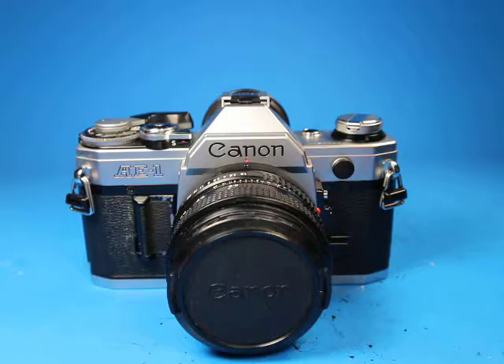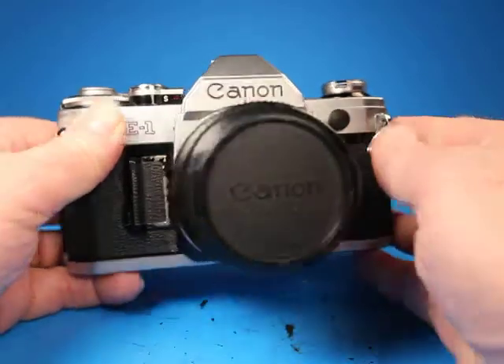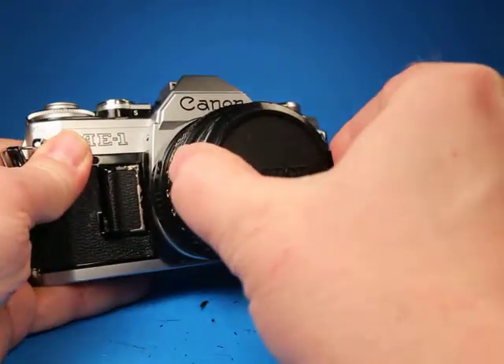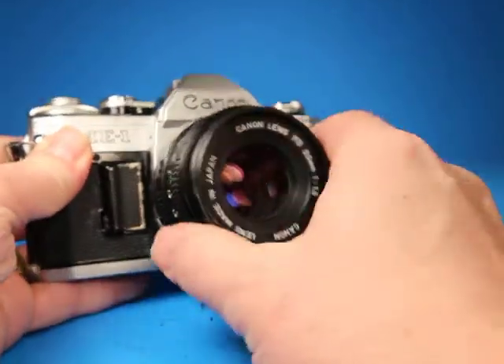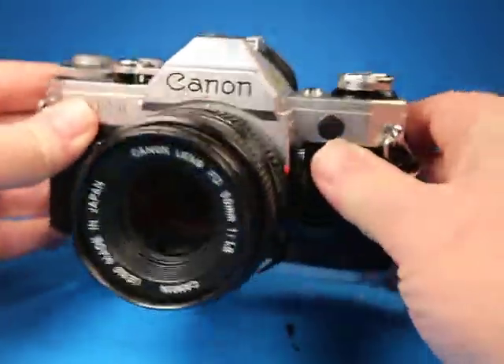We're going to look at this Canon AE-1 35mm film camera. This is a famous SLR designed in the 70s, and I thought we would put this one through its paces here on video so you can see a little bit more of the condition of the camera.